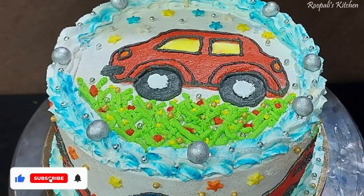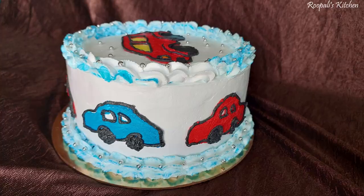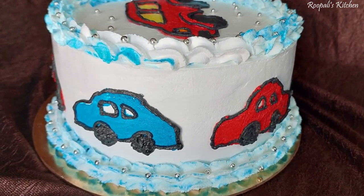Hi everyone! I am Rupali and welcome back to Rupali's Kitchen. Today I am taking a car theme cake recipe. This is a car theme cake.